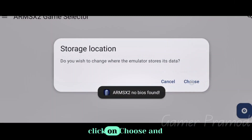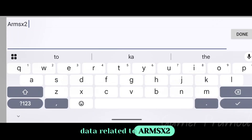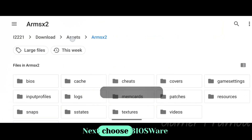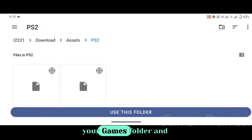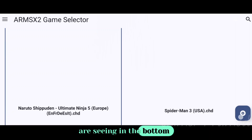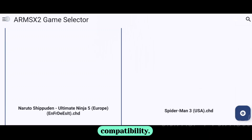Once you have downloaded and installed, open the emulator and click on Choose to create a folder where you want to store all the data related to ARMSX2, and click Allow. If the emulator crashes, reopen it. Next, choose your BIOS from the folder where you have stored it. Then click on Choose Game Folder and select your games folder — all of your games should be visible there. The ISO icon in the bottom right can be used to convert ISO format to CHD format for better game compatibility.